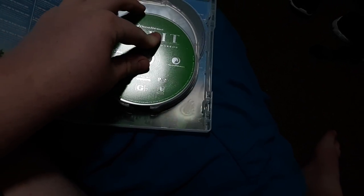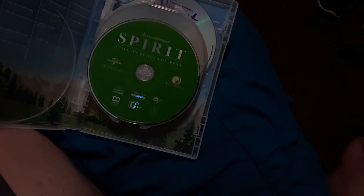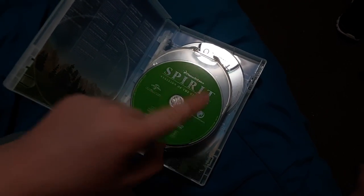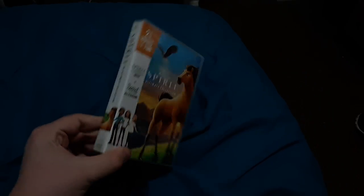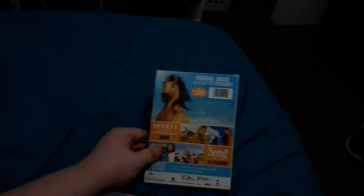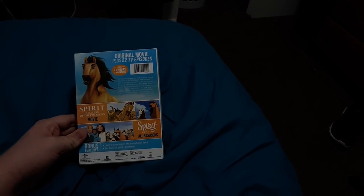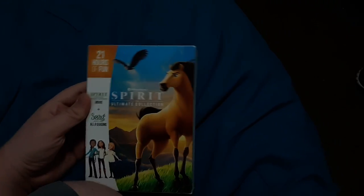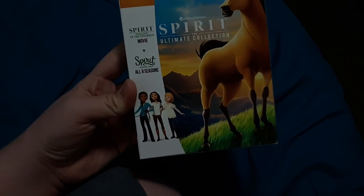I still like how the disc is green, like the grass and the forest — pretty cool. Season one and season two are coming up. It's pretty cool that Spirit is distributed by Universal and DreamWorks. Here is the front, the giant spine, and the back. The logo is a little bit embossed — pretty cool. You can see Spirit and the hawk there in the mountains, and Lucky, Abigail, and Pru right there.